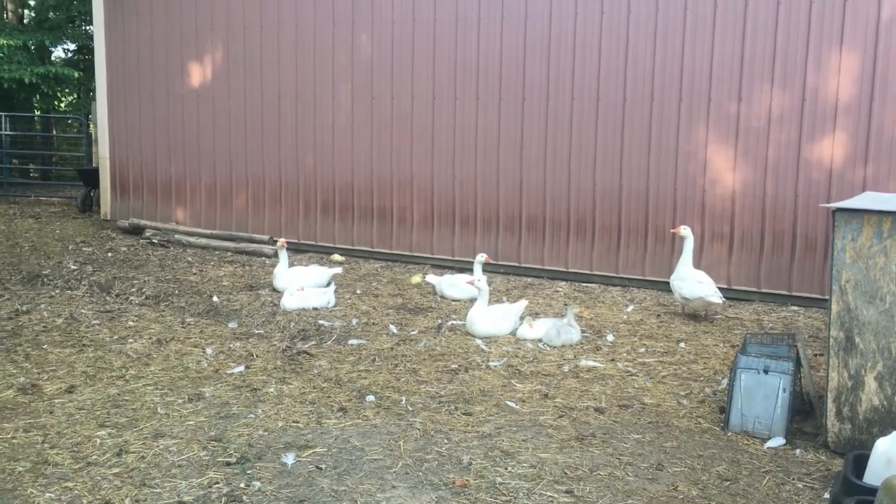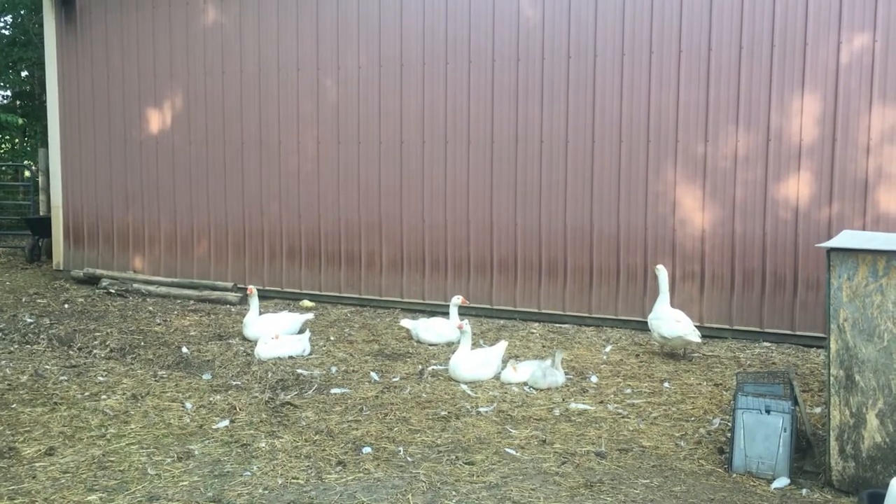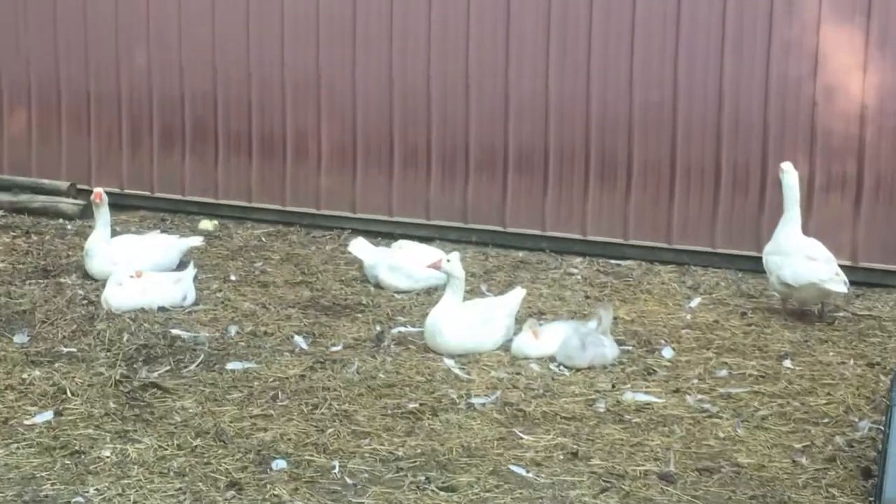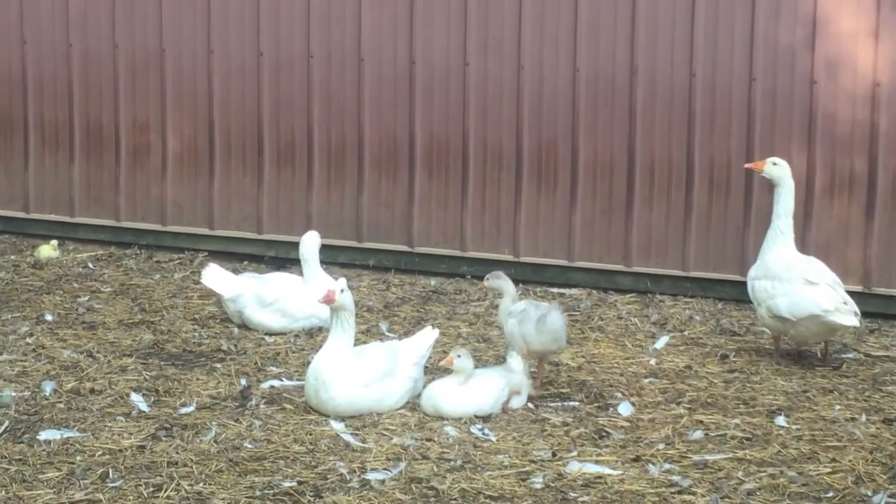Hello homesteaders and health nuts. Those little yellow poof balls are our true new goslings — these are our goslings from the season. Look how big they're getting.